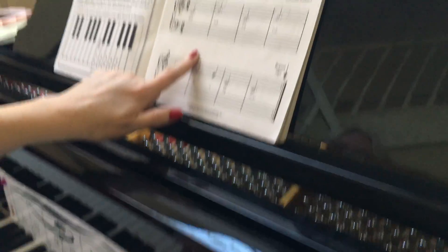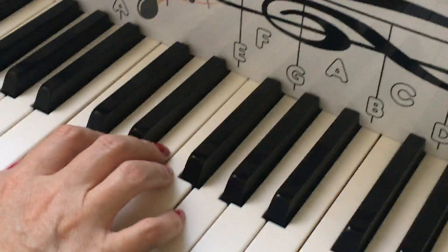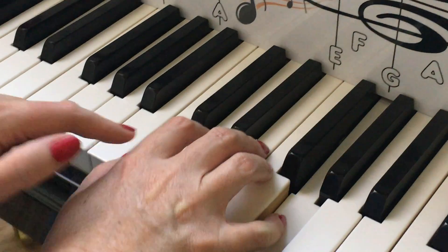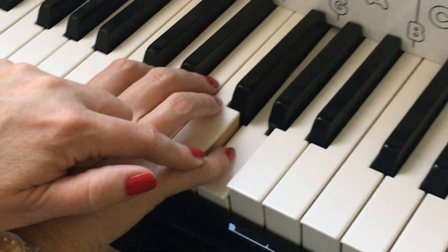Now let's play this song. My cameraman Christopher is going to focus on my hands. C — two, three. G — two, three. One, two, three. One, two, three.